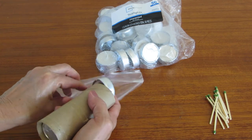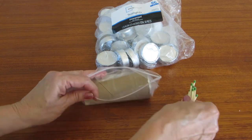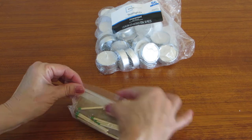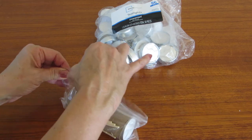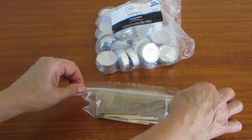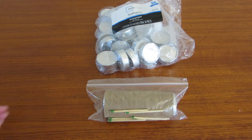Simply stick it into a snack size bag, add some strike anywhere matches, seal it up, and put it with your emergency gear. Try it! Please subscribe to the AlaskaGranny channel and have a wonderful day.